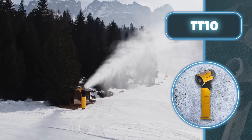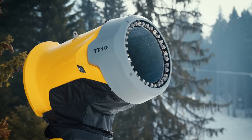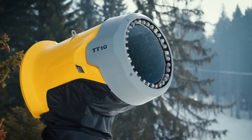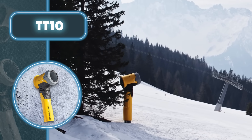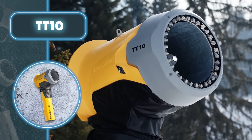It can maintain top-notch snow even when temperatures are on the edge. Plus, it has a nifty feature that converts excess water into more snow, making the most of resources. The device comes with an adjustable support that lets you change the angle, and it can handle temperatures ranging from minus 13 degrees Fahrenheit to plus 36 degrees Fahrenheit. The TT10 includes LED lights and signal lamps, so you can use it in low light conditions and also use it as a lighting system.